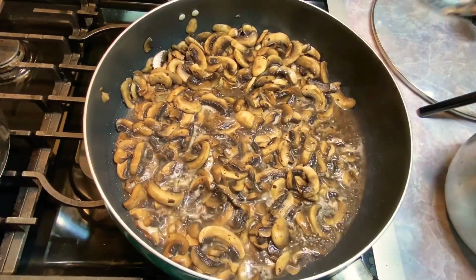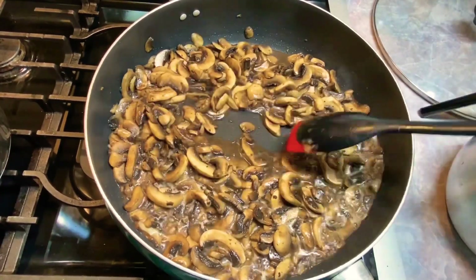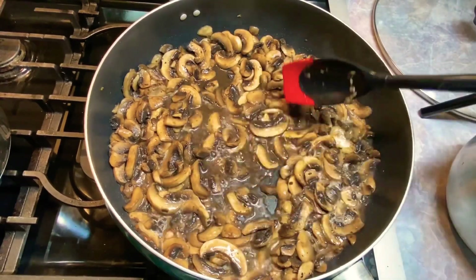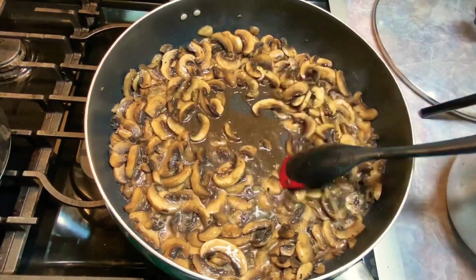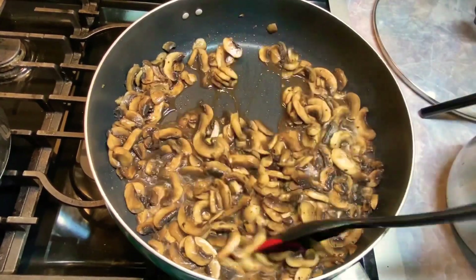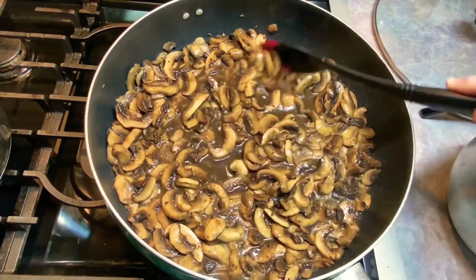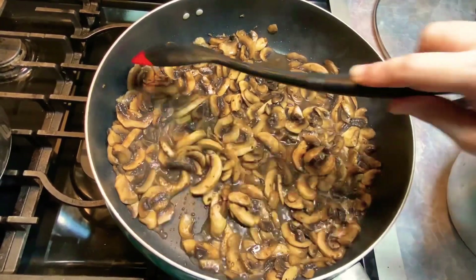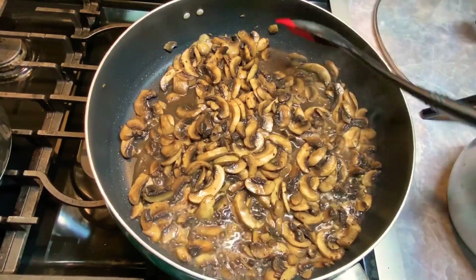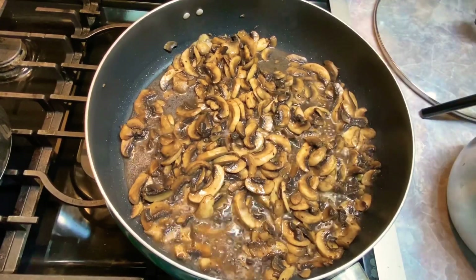It's been less than a minute after I turned it up on high — I just wanted to show you this. You're not going to leave them. Look how much they've cooked down since I put them in the pan. I'm going to keep them moving, and we're just trying to evaporate most of this liquid, because you don't want to freeze them with all that liquid around them. Since I put them in the pan it's been a total of about three minutes.